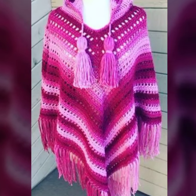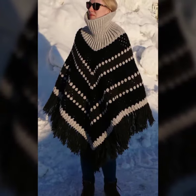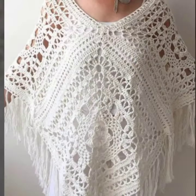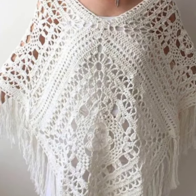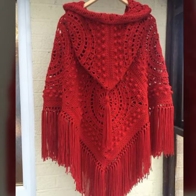Watch this video till the end to get more information about crochet cardigan, edit cardigans, poncho, and similar designs. If you want more top designing ideas like these, then also leave a comment below and I will upload more designing ideas like this for you on my YouTube channel.